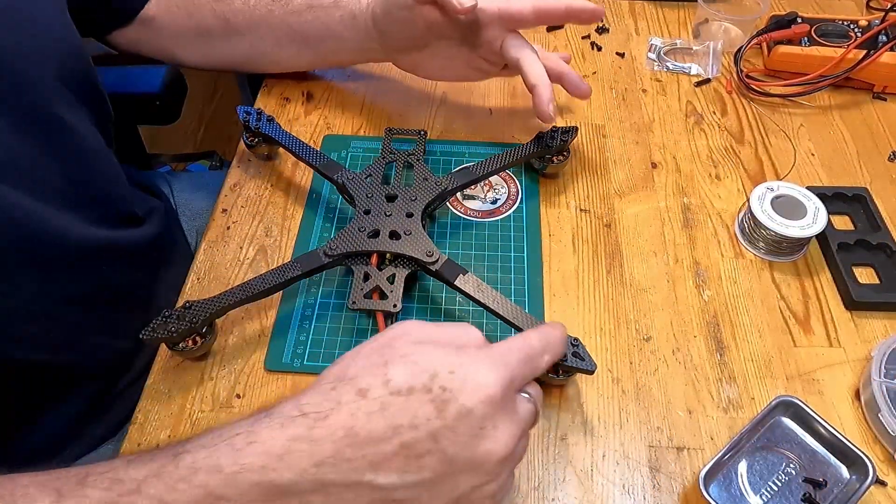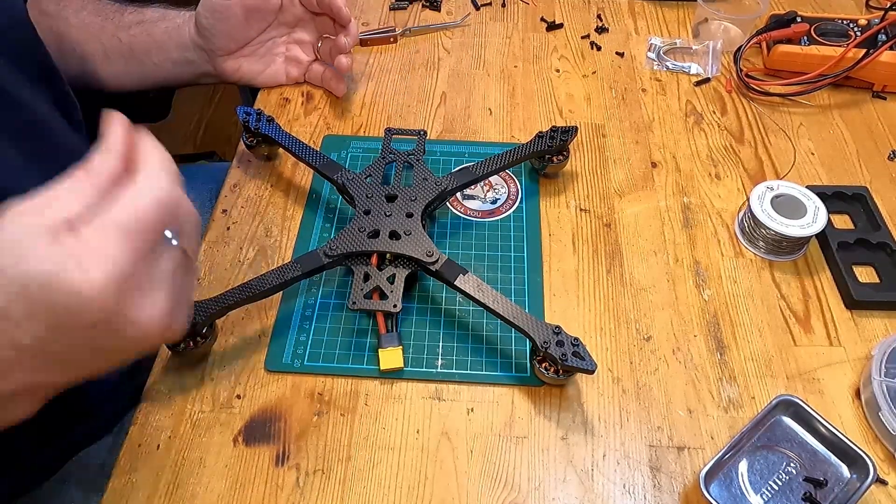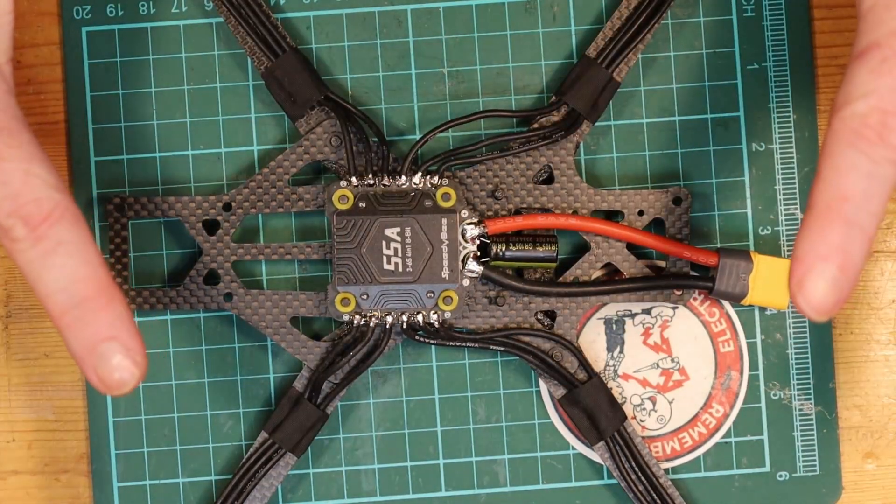We've gone through and made sure that all four motors have all four motor bolts in place with thread locker, cinched down firm but not crazy tight. That takes us to the end of this part of the video series. In the next part we'll be installing the remainder of the electronics and finishing off the physical build, then moving into installing the flight software. If you've found this series informative and helpful so far, please subscribe and continue watching. Until then, take care and happy flying wherever you may be.